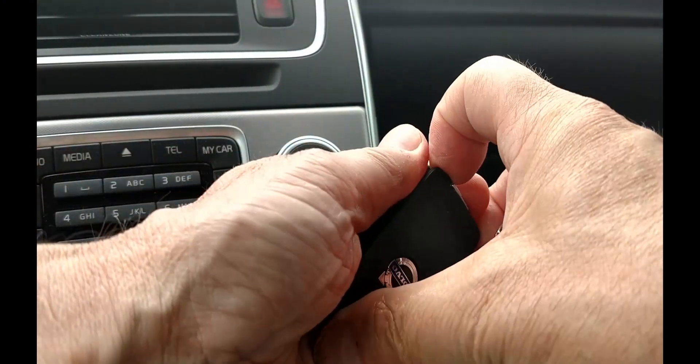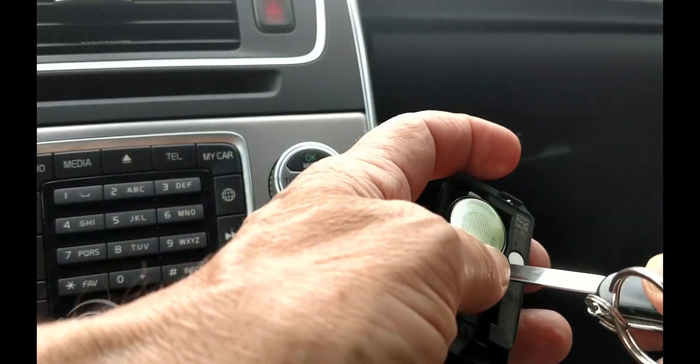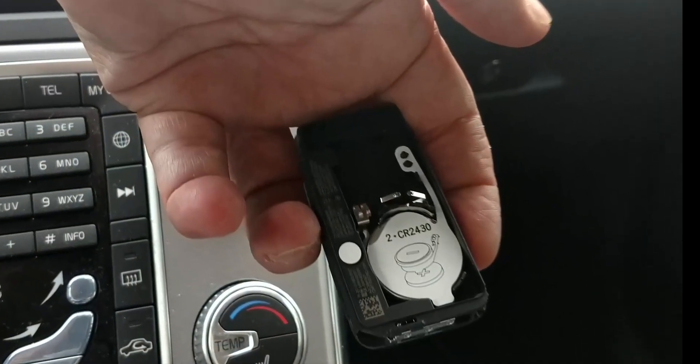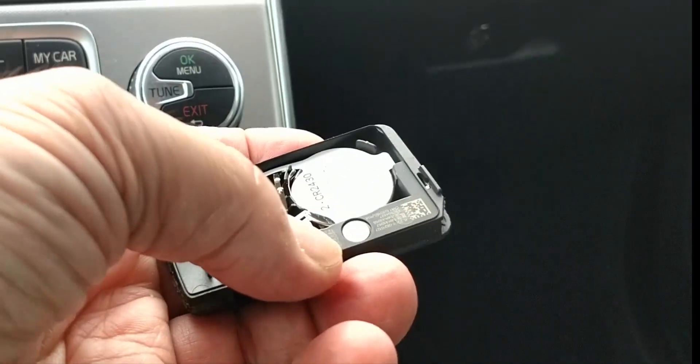Once separated, the batteries are visible. The tip of the screwdriver will get beneath them. There is CR2430 seen on the plastic spacer found between the two batteries.